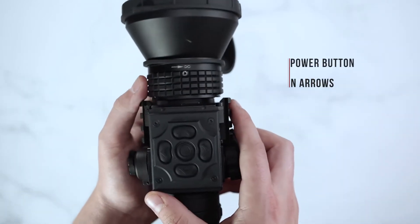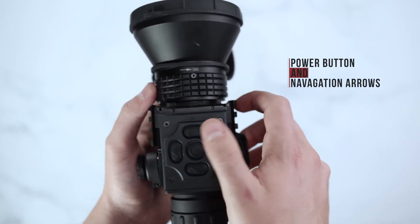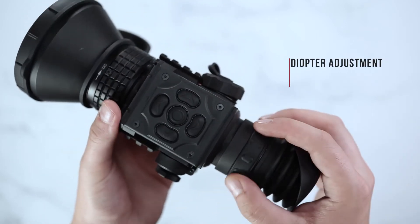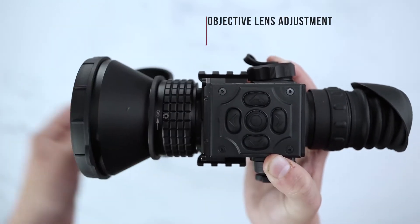On top of the unit you will find your power and main menu button as well as your navigation arrows for your zoom, color palettes, and more. On the back you will find your diopter adjustment. On the front side you will find your objective lens adjustment.